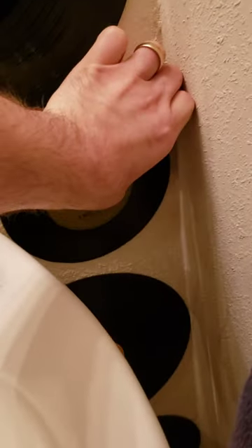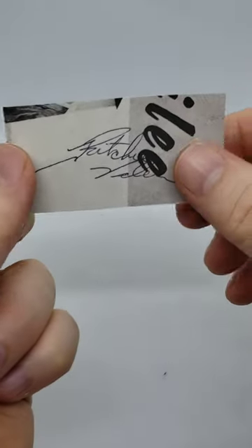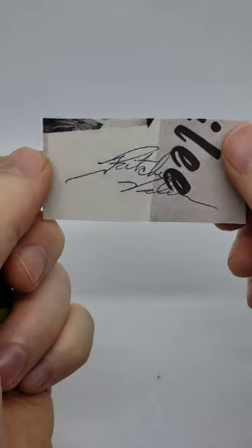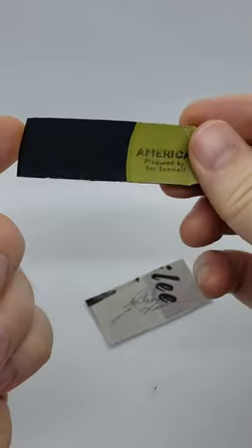Surely no one will notice if I take this here. What's up guys, I was commissioned to do this really super cool piece of Richie Valens. Instead of just doing a cut signature, I asked the customer if we could do a piece of a record as well.